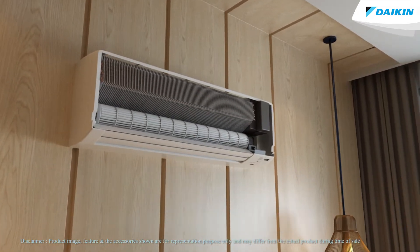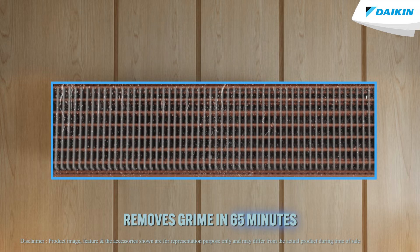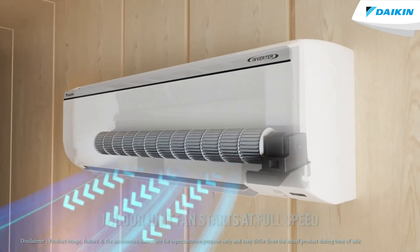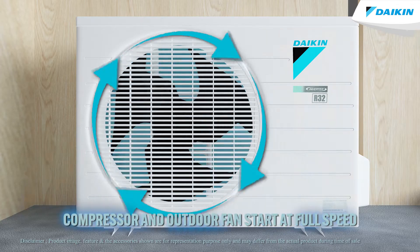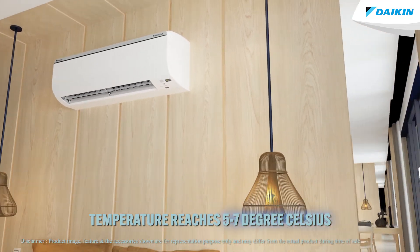This function takes place in two steps. In Step 1, the Do Clean function works for 65 minutes, removing all the grime that has settled on the evaporator coil. When you press the Do Clean function button on your air conditioner remote, the indoor unit fan starts at full speed, the louver flap sets in an upward direction, and the compressor and outdoor fan start at full speed. The evaporator temperature automatically reaches 5 to 7 degrees Celsius to generate more condensate water.